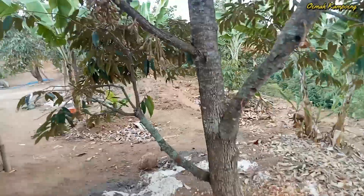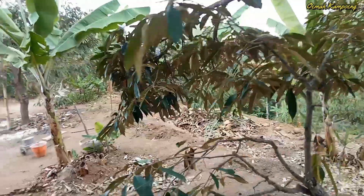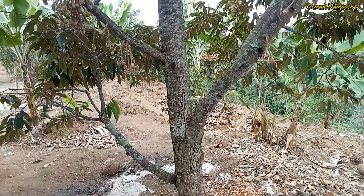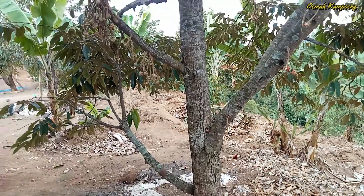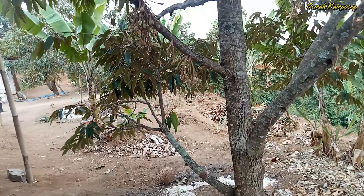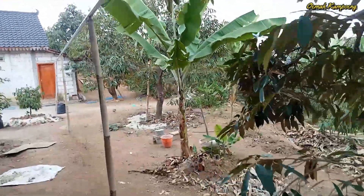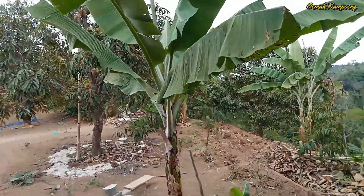Terbukti seperti ini hasilnya. Sebagai informasi, di sini yang ditanam kurang lebih dari 50 batang. Yang sudah panen atau sudah berbuah ini sekitar kurang lebih 23 sampai 25 batang. Jadi alhamdulillah sangat menggembirakan. Kita berkunjung ke kebun seperti ini jadi sangat menginspirasi.